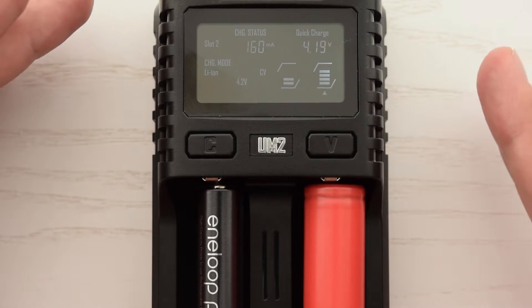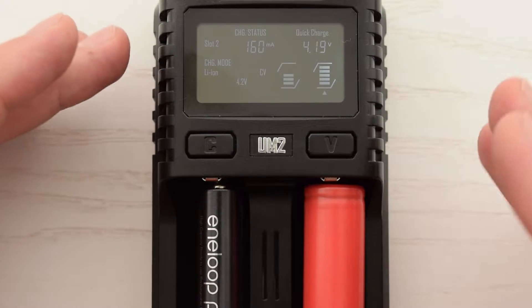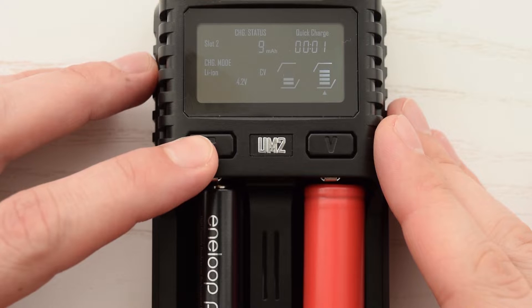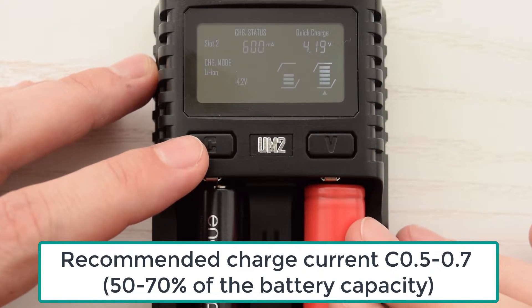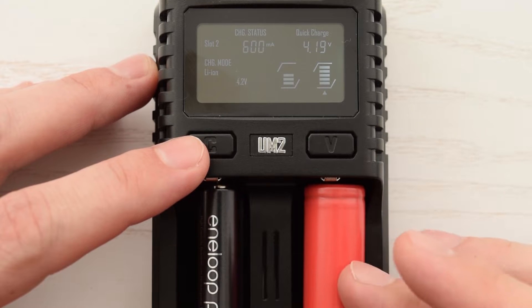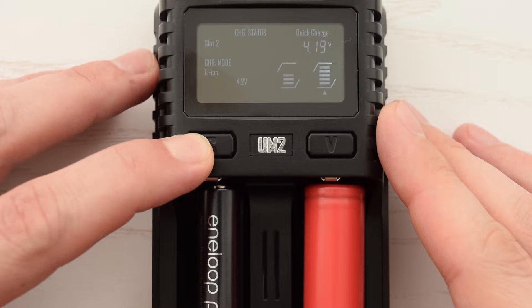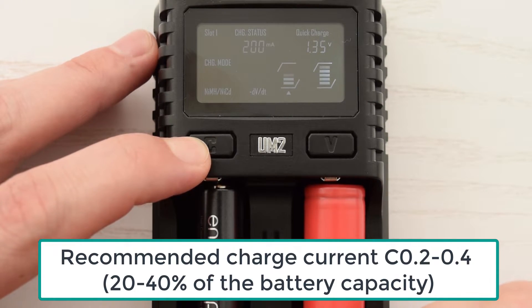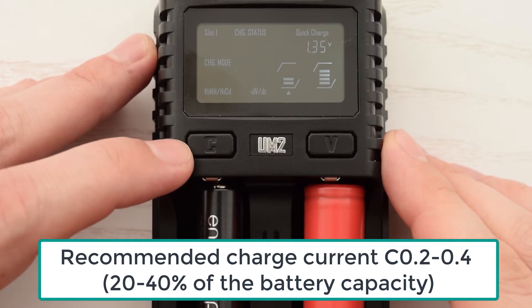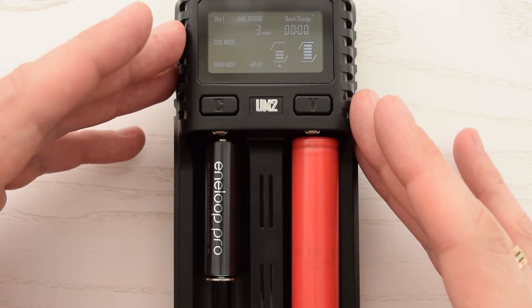Now let's set a proper charging current. The charging current is the main factor that affects charging speed and battery lifespan. The safest rule of thumb is to never charge your lithium cells at higher current rates than 50% of their rated capacity. For example, if it's a 2000mAh cell, then 1A of charging current will be just fine. For nickel metal hydride and nickel cadmium batteries, the charging current can be adjusted at 20–40% of the battery capacity. If the battery is getting hot, reduce the charge rate.